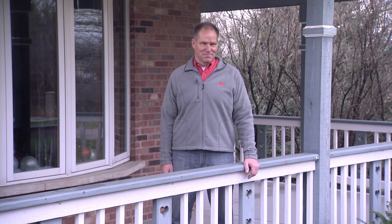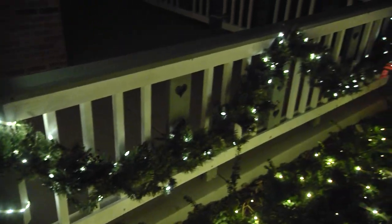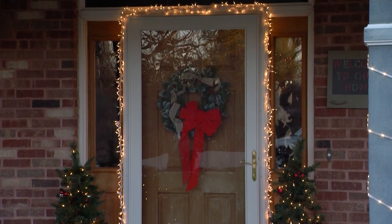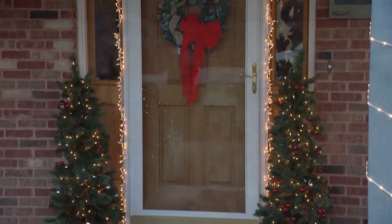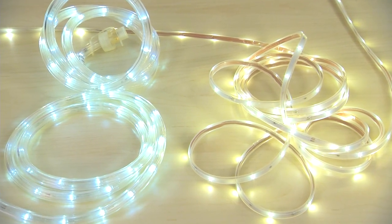First you'll need to decide what type of lights you'd like to use. Mini lights are a classic style, especially if you're wrapping a rail or post with garland or greenery. You can take the look up a notch by using cluster lights, and try using rope lights or flex tubes to add a little variety to your display.